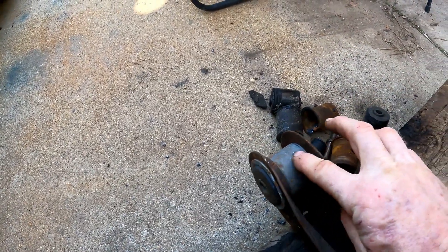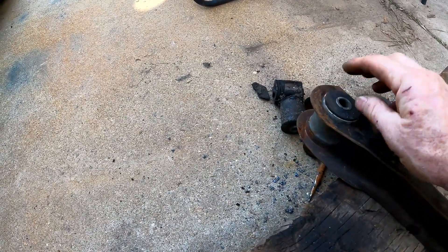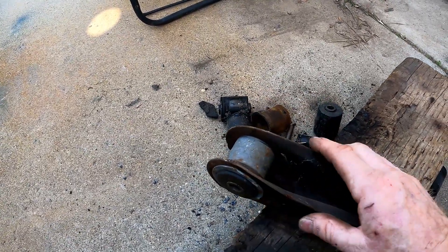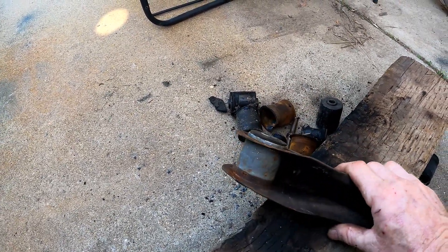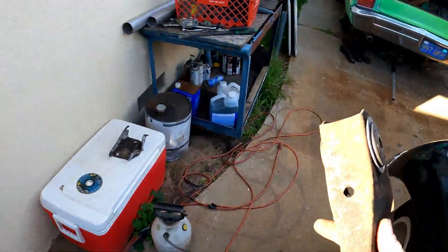You can flatten that side with a punch and still get it out with a hammer. This stuff is just sheet metal — it will bend and twist a little bit, but you can straighten it back out. It's not the end of the world; it's just stamped steel, nothing fancy.